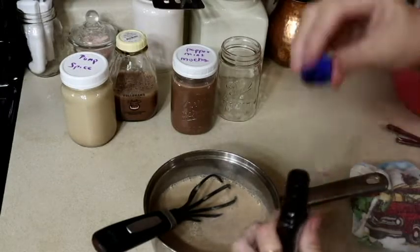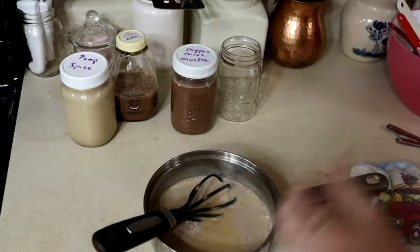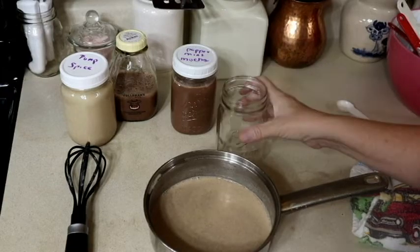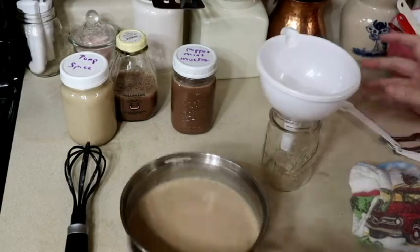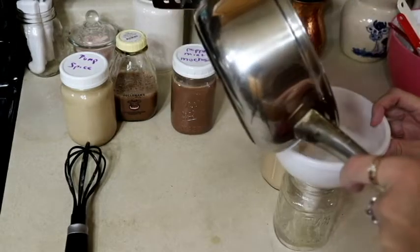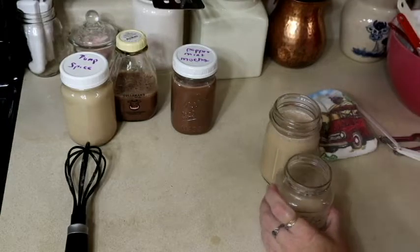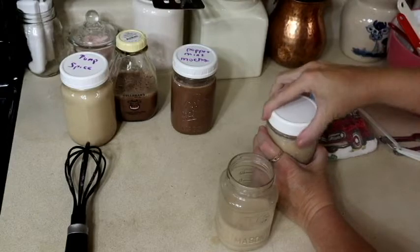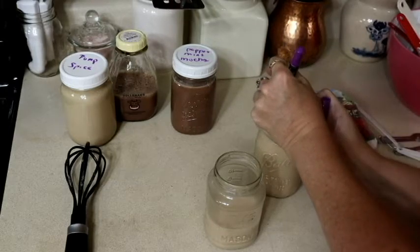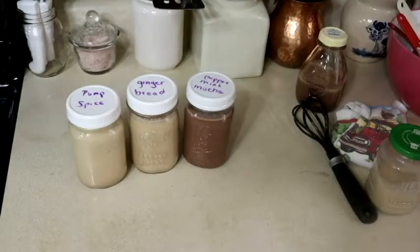Now we're going to put in our vanilla. Taste it again — that one is good y'all, that's really good. Okay, we're going to wait for them to cool down — and this is gingerbread.